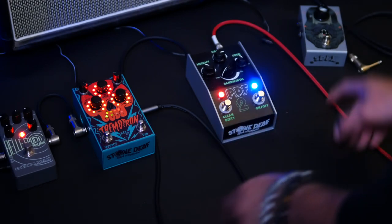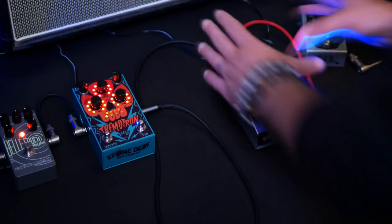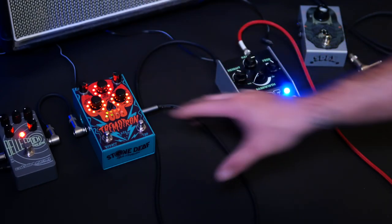Unwanted hiss, noise and feedback is usually caused by high gain distortions, fuzz and drives, so this is the area that we're going to loop into the Noise Reaper, leaving everything that follows out of the loop.